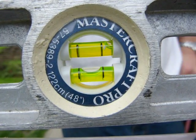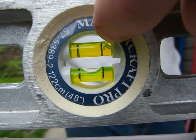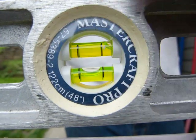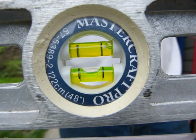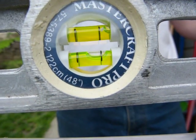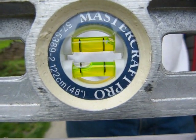The upper vial is curved in a way that the bubble in the liquid is not in its middle. The lower vial is curved in a way that the bubble comes to rest in its middle, between those two black marks. When something is out of level, the bubble moves sideways — either that way or the other way, depending on which end is being lifted.